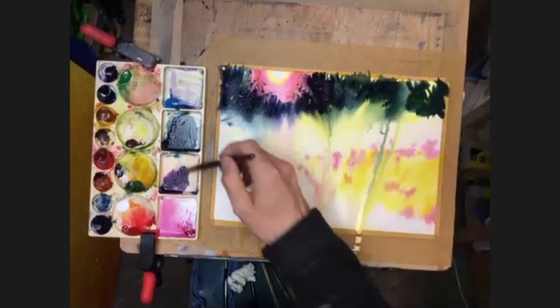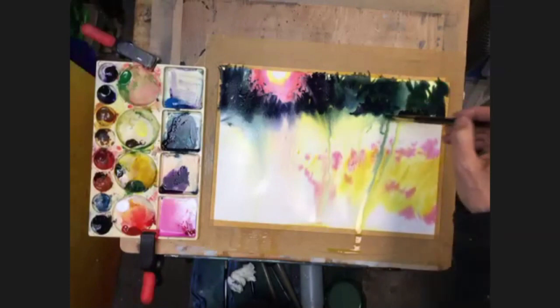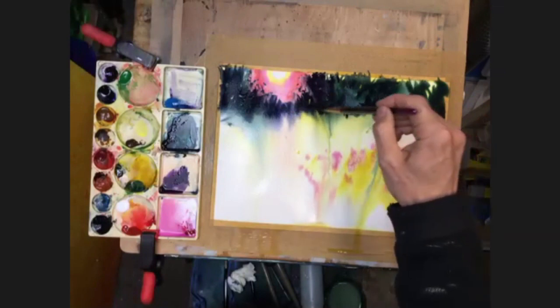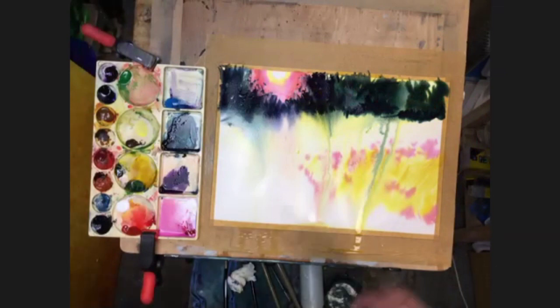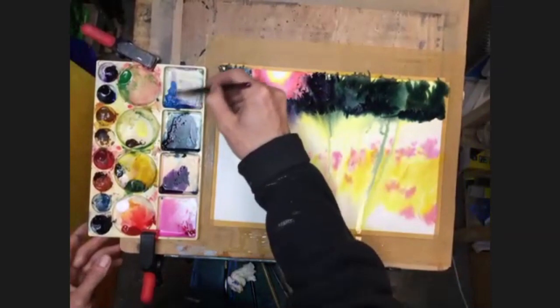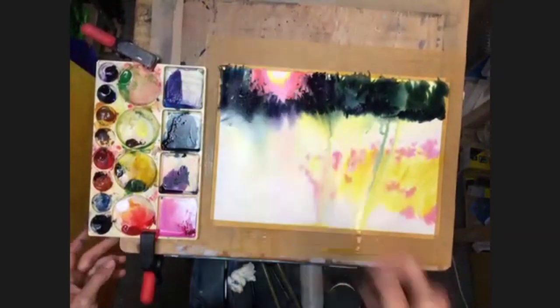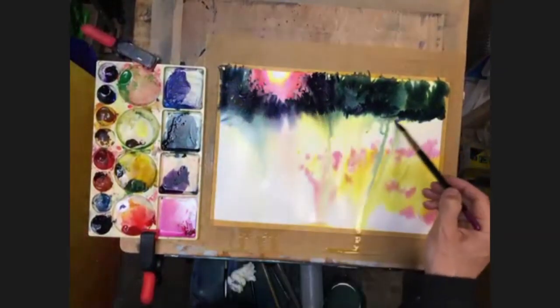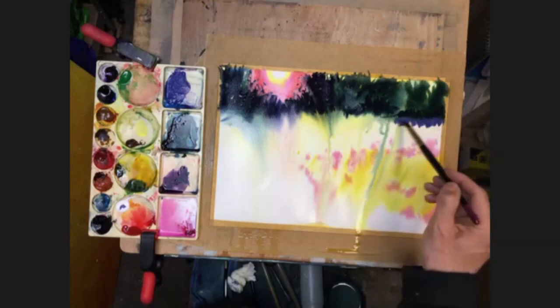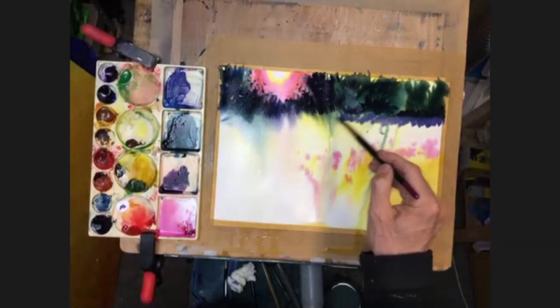And then start to think about bringing in the next row of foliage, which is going to come at the bottom of this. So some cerulean blue and a bit of red in there, just to purple it up. Again pretty strong. Tiny little bit of white, not too much. I'm going to run that in at the bottom whilst it's still wet. Unfortunately with this type of painting, because it is so time critical, it's not so easy to break it up into bite size pieces.